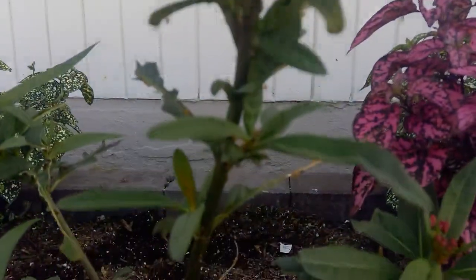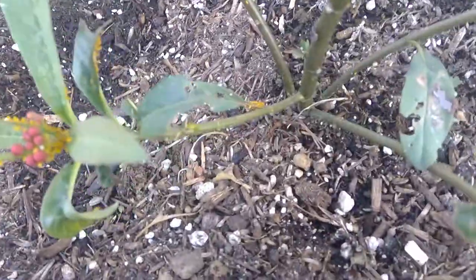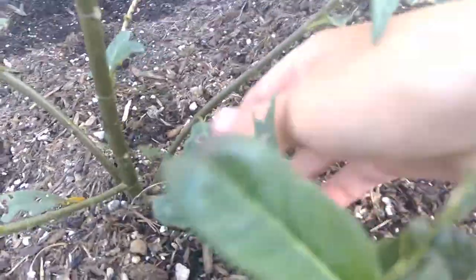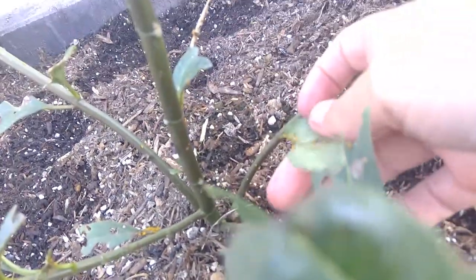And there's also aphids all over the stem. They're all over here, they're all over there, they're all over that leaf. So you just get this leaf — under this leaf, just under a random leaf — holy Moses, they're everywhere.